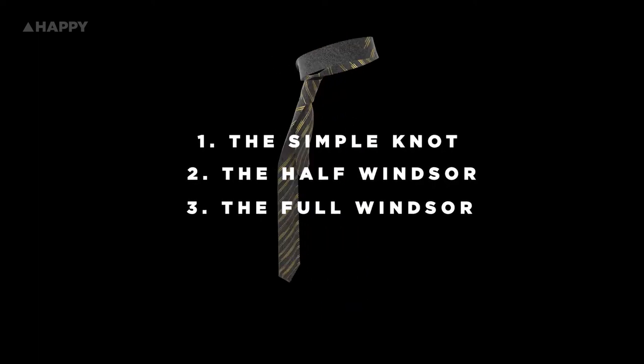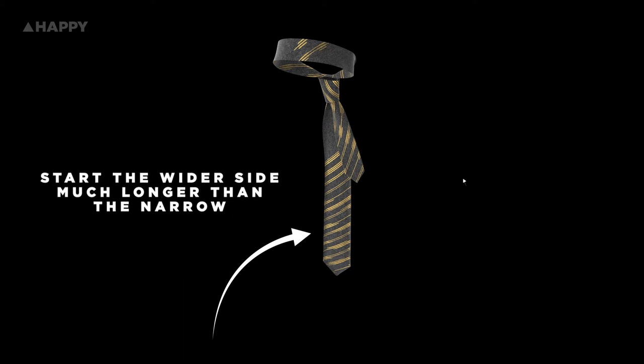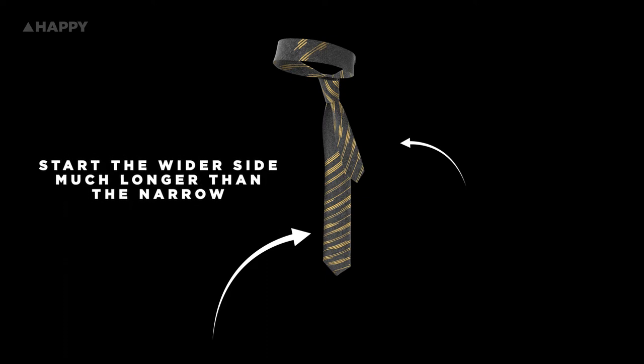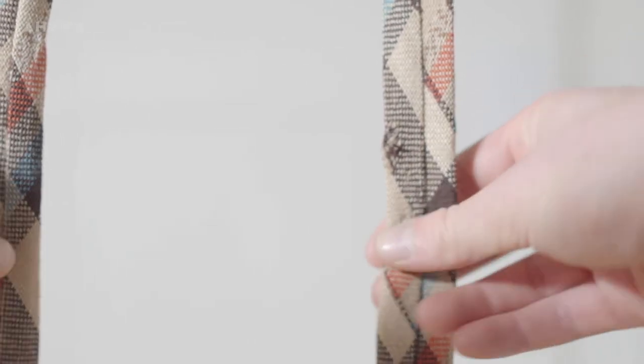As a rule of thumb, the wider part of the tie where the tipping is will always sit longer on you than the thinner part or tail. The wide end should sit just more than halfway down your chest, give or take depending on your body and the tie length. Okay, here we go — the simple knot.